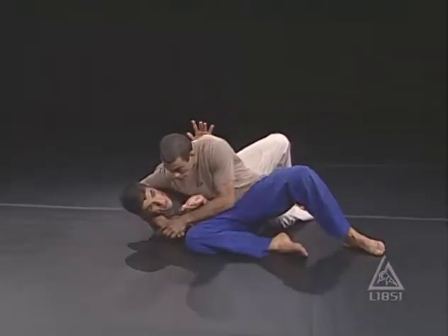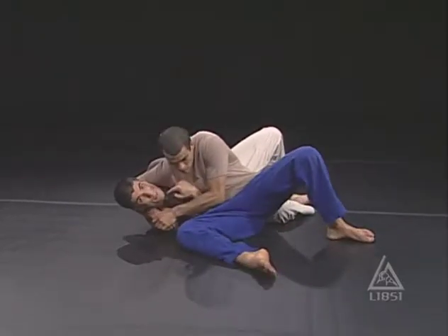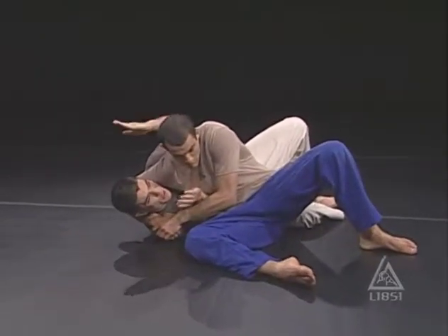So he sneaks up, gets me in a headlock and he's squeezing from here. It's on the back of my neck, so it's not that dangerous, but it's painful nonetheless. Here's what I would do.